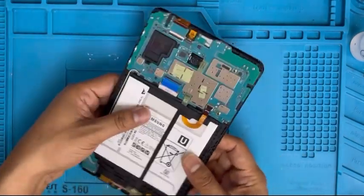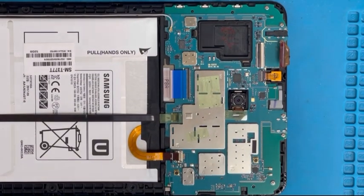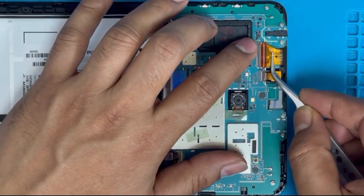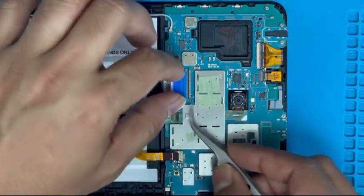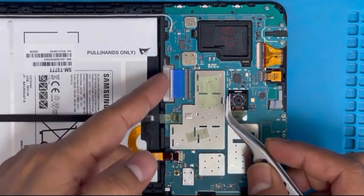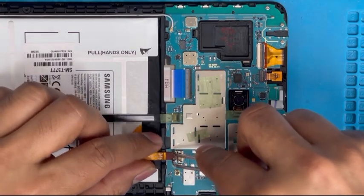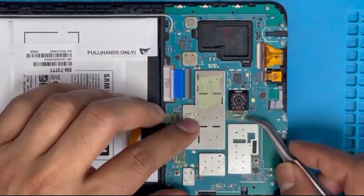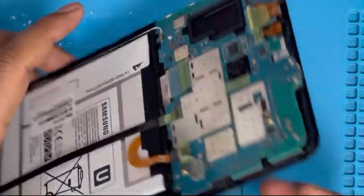If the camera is in the middle and the home button is clicking, that means the screen is straight and centered. Now we're gonna connect the digitizer connection — there are two holes and two pins that go inside. Connect the LCD connection, push it in and press the clip. Connect the battery connection with tweezers, push it in. Put tape to make sure the LCD connection and digitizer connection are not moving. We are done here.